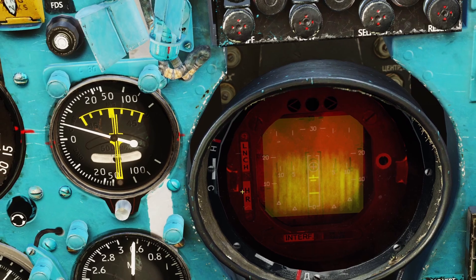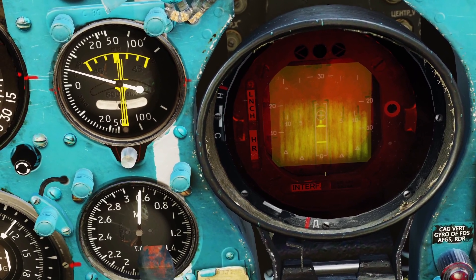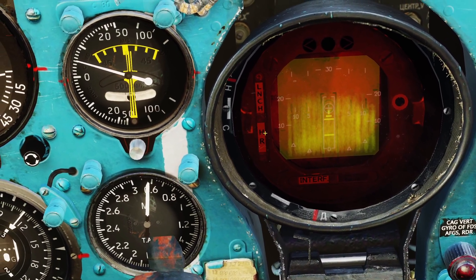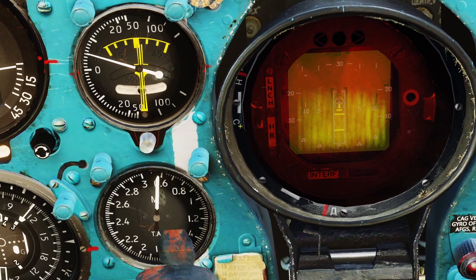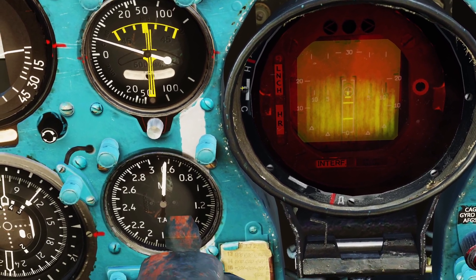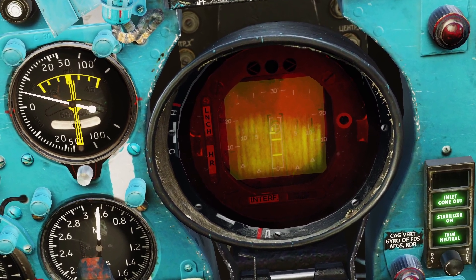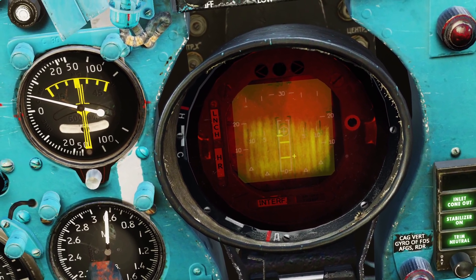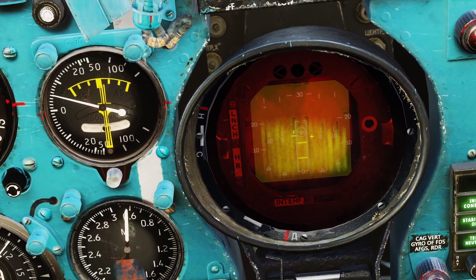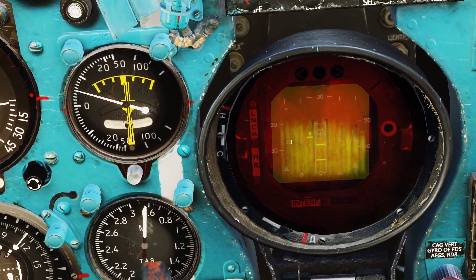You can also see these little lights. If you see the interference light, that means your radar is being jammed. If you see the HR light come on, that means your missile seekers are ready. And if you see the launch light come on, that means your plane is telling you to launch the missile. There are two black bars on the radar — in order to lock someone, you have to make sure the target is between the black bars. You can't move the radar cursor left and right, so you have to fly your plane left or right to position it.